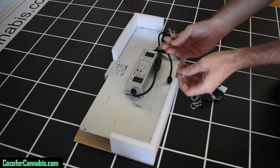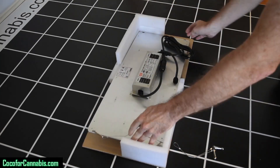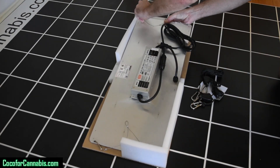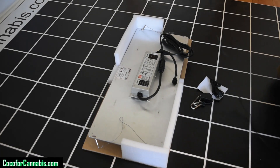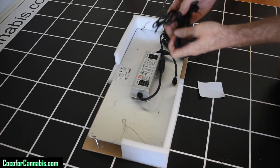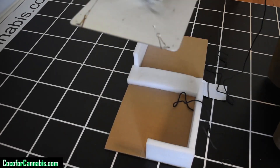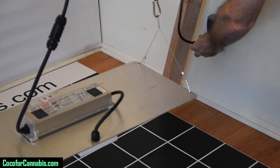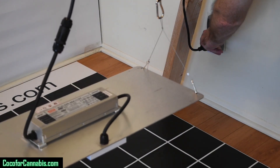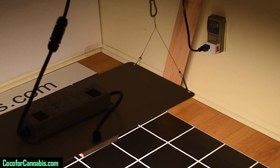It's one of the more intuitive fixtures to hang up. It comes with all the hanging hardware you need including ratchet pulleys and steel cables with clips. The steel plate on the fixture has holes near each corner and you simply clip the cables into those holes and then attach the ratchet pulleys to those cables. Now we just have to plug it into the power meter and turn it on — a pleasant white light overall.